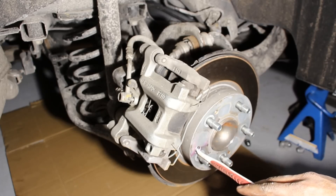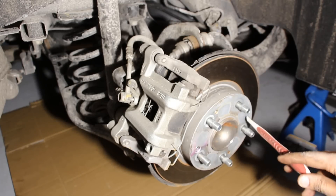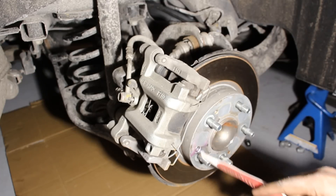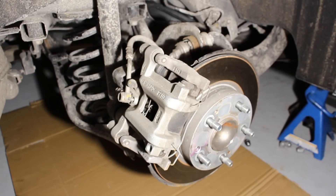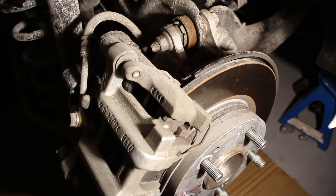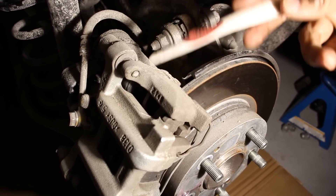One thing I noticed is that only a single rotor screw is used now — older Hondas used two. I'd prefer they got rid of them entirely, because when they rust or strip out they're difficult to remove. In addition, there is an electric parking brake; there's no more mechanical parking brake, and here's where the motor sits.